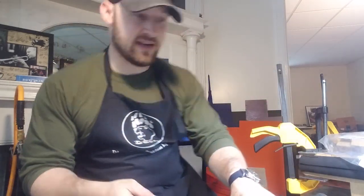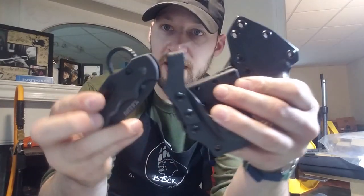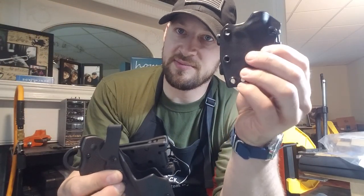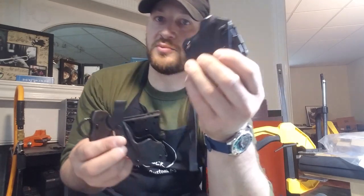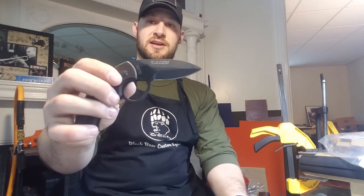Anyway guys, thank you for tuning in — sorry to be so frantic, I've got to head out, drop these at the post office, and then hit my night job. I hope you like these; comment down below and let me know what you think. As always, the TDI is my old standby and my most popular sheath — thank you for continuing to support these. Thanks for tuning in, stick around for the next one — God bless.